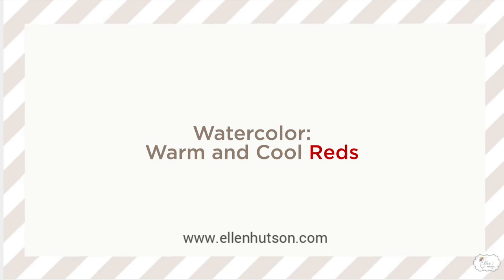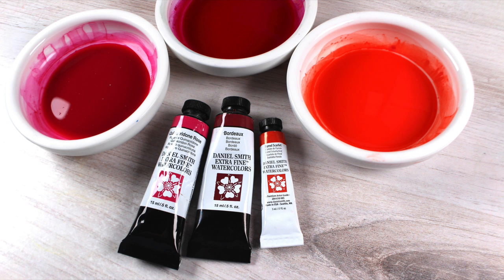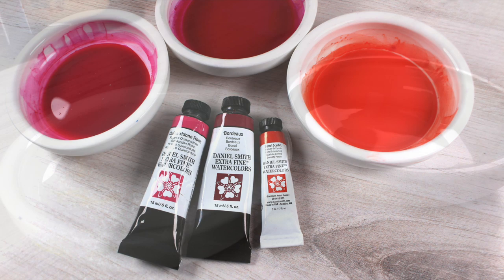Hi there, it's Sandy Alnock with a little color study here on Ellen Hudson's channel. My friend Lisa and I are over on the blog — Lisa's got some other studies with these same colors. We're looking at pinks and reds since it's Valentine's, and we decided to tackle the Quinacridone Rose and Imperial Scarlet that are in the Daniel Smith Essentials set. I'm also adding some Bordeaux.